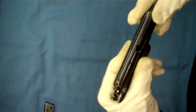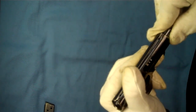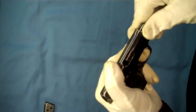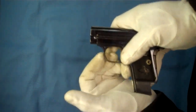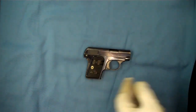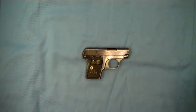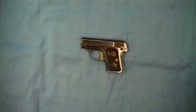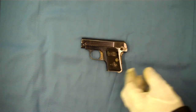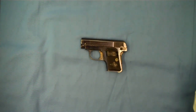Watch as the grooves come into line with the frame — and there we go, it's back together. With the magazine inserted, it's 100%. So there you go: a quick field strip, a nice look at the old manual, and one cool old Colt Model N, or Vest Pocket Hammerless 1908, chambered in 25 ACP. Hope you enjoyed the video — thanks for tuning in, have a good day.